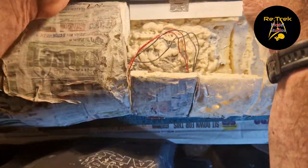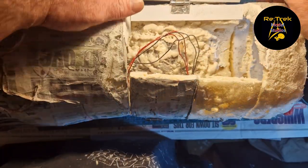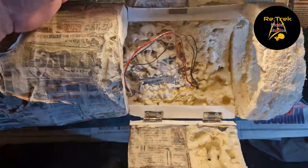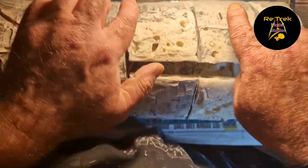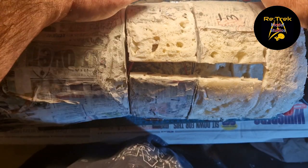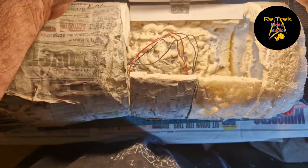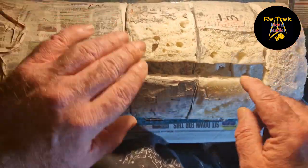Next thing to do here is to re-papier mache the doors, this part. And then I will probably do one layer going over and then get a really sharp exacto knife and cut it so that we lose a lot of this gap section.